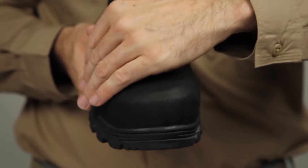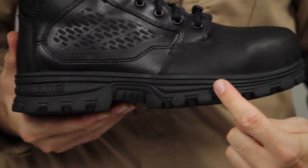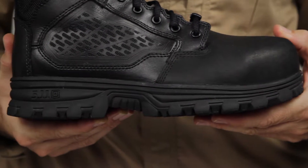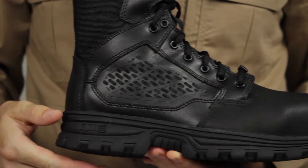The puncture-resistant frame and composite safety toe guard against the elements. There's a cemented and stitched EVO cup sole, a full-length EVA midsole, and a nylon shank provide absolute durability and stability.